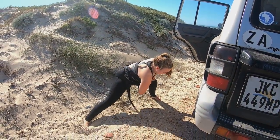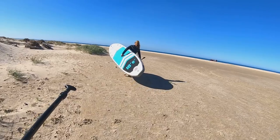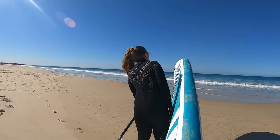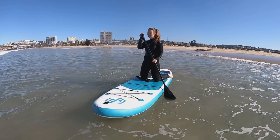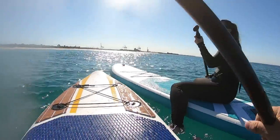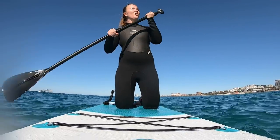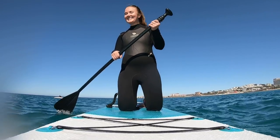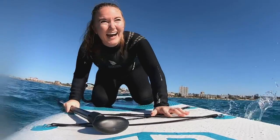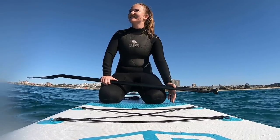Once the board was inflated it was time for some stretches and to get paddling. Looking ready to take on the ocean — it's going to be so cold! I didn't know how to surf and this is kind of like that. It's pretty wet. Was it these conditions when you went up through the surf?